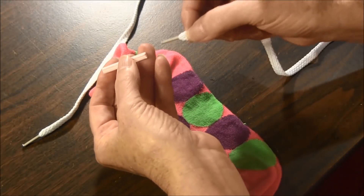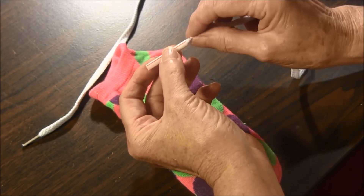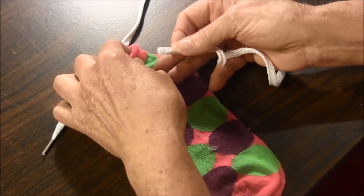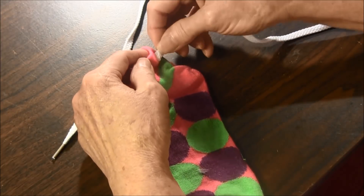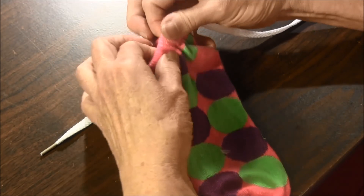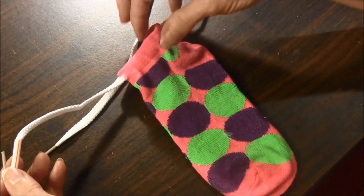Place the shoelace end into the straw and then fold it over just a little. Now slide the straw with the shoelace into the one end of the sock where you snipped it. Pull it through, but make sure you don't pull it all the way through.